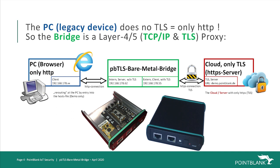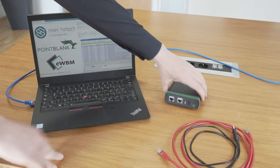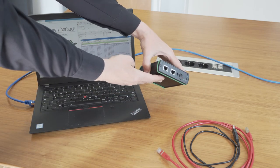In the next video, we connect the bridge by USB to the PC for power supply and to have a debug interface for a closer look into the communication. We will disconnect the PC from the internet and plug this connection to the bridge's TLS secured port. We then connect the unsecured port with the PC. This is our bare metal bridge with two internet interfaces.